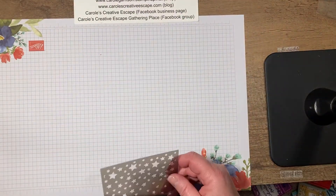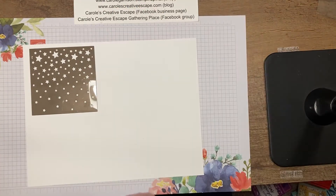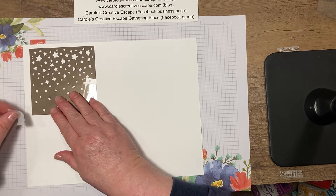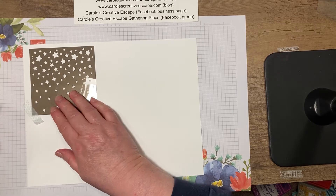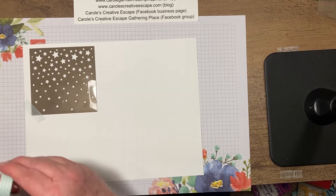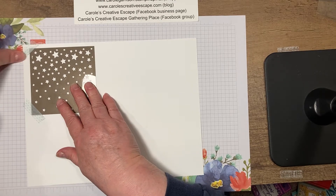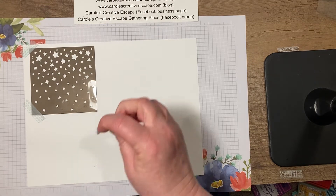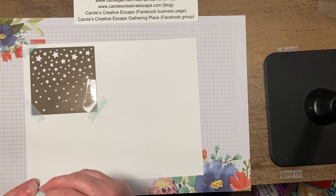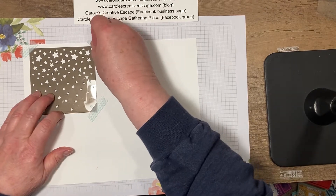I'm going to bring in a piece of white paper here. I've got my stars stencil that I'm going to put down. I'm not going to make any cards tonight — I really just want to show you different ways that you can use these stencils. I use washi tape primarily because it doesn't stick to my paper and I can easily peel it off when I'm done, but it will hold my stencil in place. Right now I just have an eight and a half by eleven piece of basic white cardstock as an example.